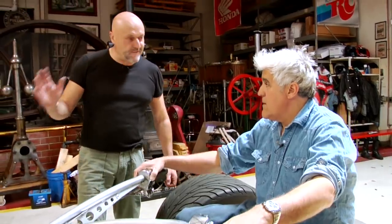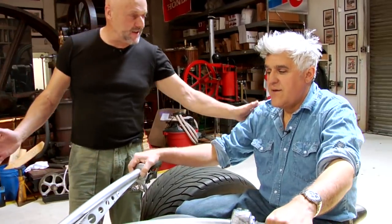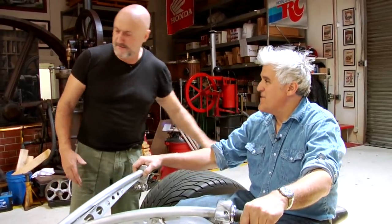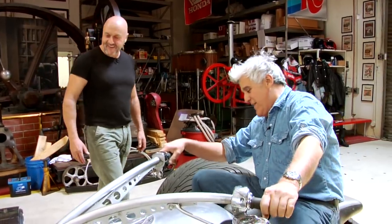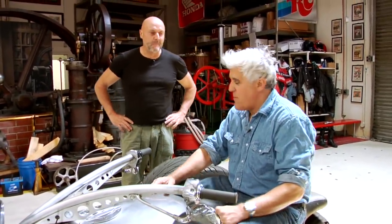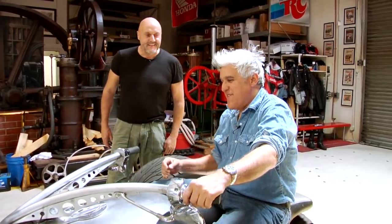Jay asks how many gallons the tank holds — Tim says "not enough." When Tim first took it for a run, he called engine builder John and complained about terrible mileage — three miles to the gallon. John said not to worry; when it's broken in he'd get four. The tank holds a little more than ten gallons, but after about 60 miles, you want to get off it anyway.